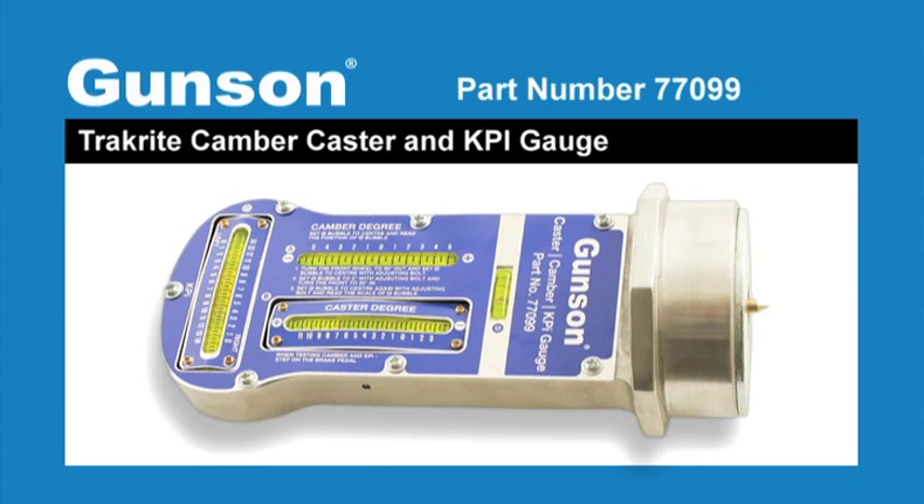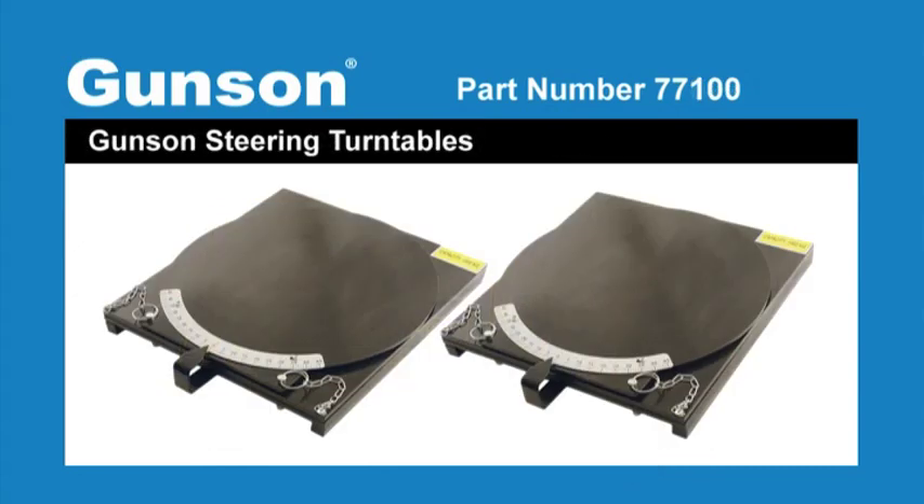We will now look at the Gunson 77099, which will measure the camber, caster, and KPI with accuracy. The tool is used in conjunction with the Gunson steering turntables, but it can be used on its own for camber readings.